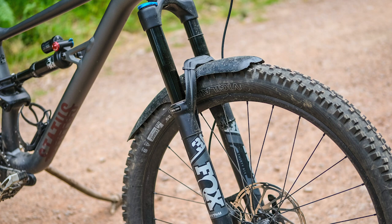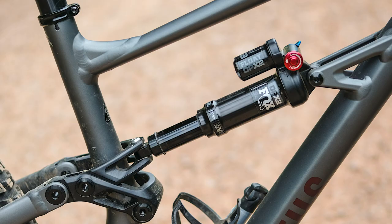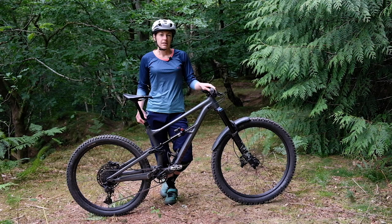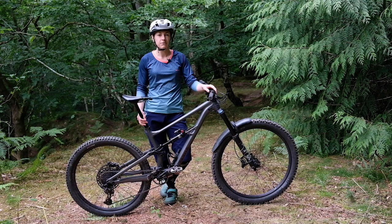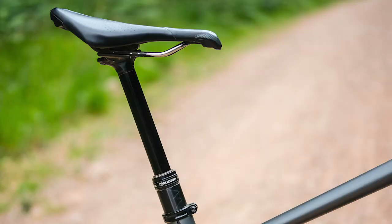The suspension is dealt with by a Fox 36 Rhythm Fork — that's the entry-level 36 fork — and a Fox DPX2 Performance Shock. Both of these perform well. The shock is a little wallowy in the mid-stroke, meaning it feels a little vague when pumping mid-corner, but that's my only real gripe. To get the bike going, there's a full SRAM NX Eagle drivetrain with a DUB threaded bottom bracket and SRAM Code brakes — the downhill-orientated brakes with larger calipers for more power than you'd find on the Guide range of trail brakes.